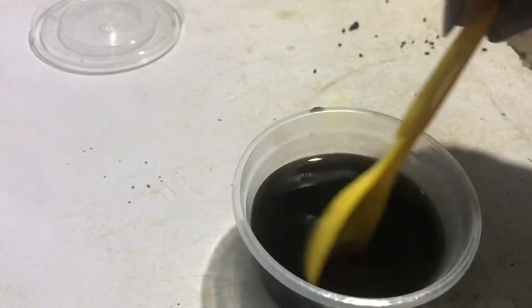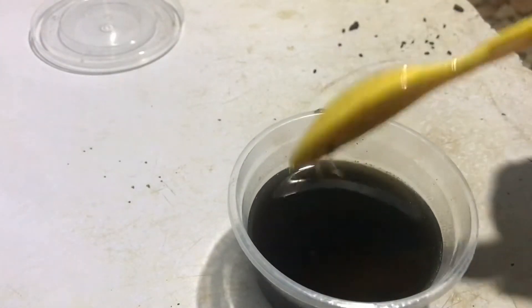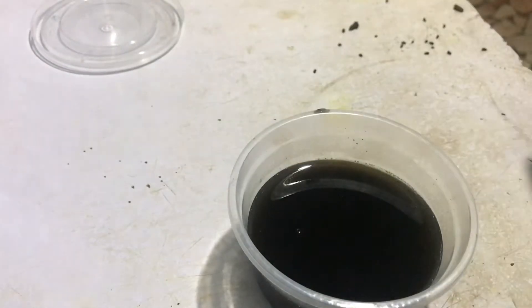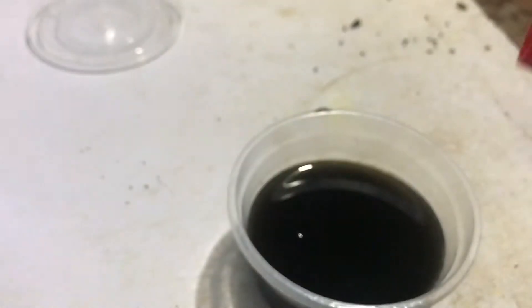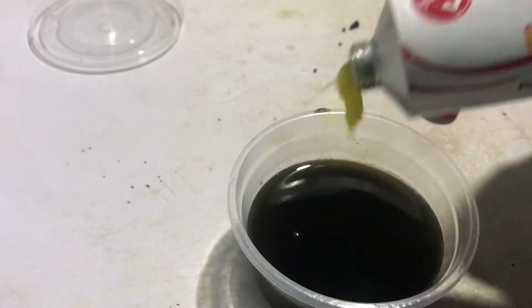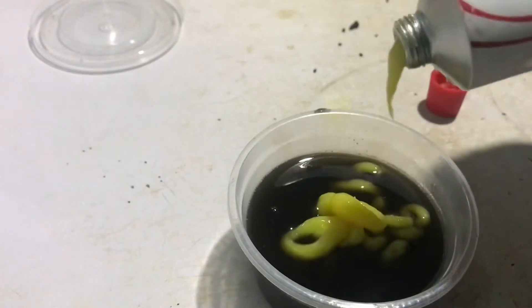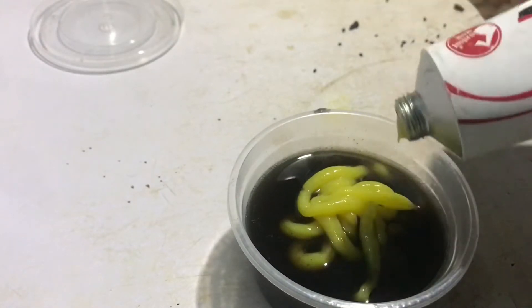I'm also going to add shea butter. Shea butter helps soften my hair, that's why I add it into this kind of mix, so that I still have softer, more manageable hair to work with. So I'm adding my virgin hair fertilizer and I'll also add shea butter to it.